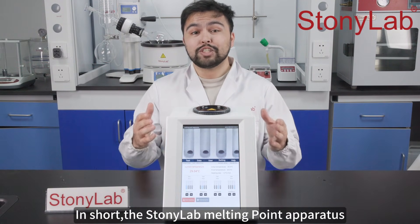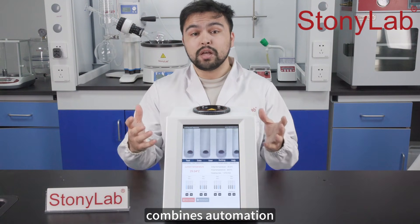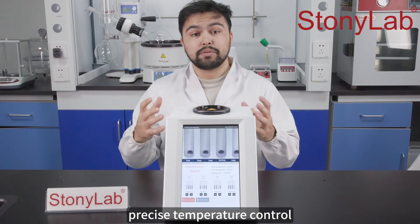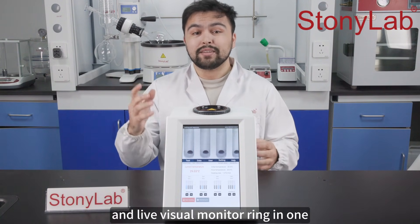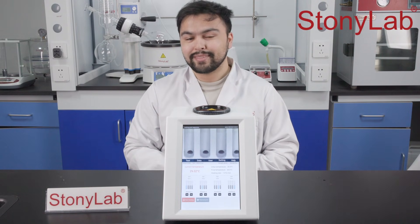In short, the StonyLab melting point apparatus combines automation, multi-sample testing, precise temperature control, and live visual monitoring in one reliable solution. Thanks for watching.